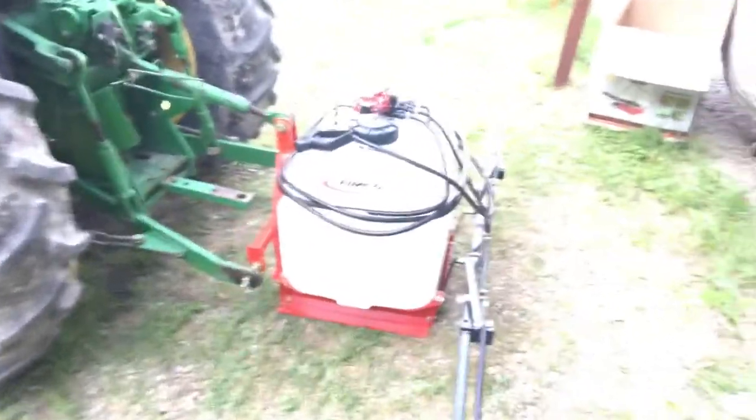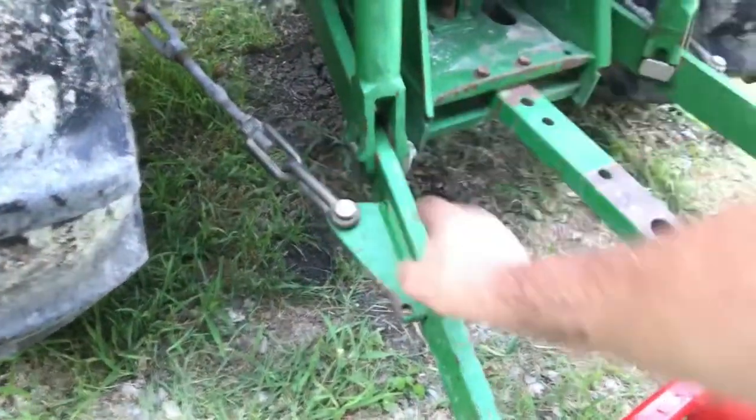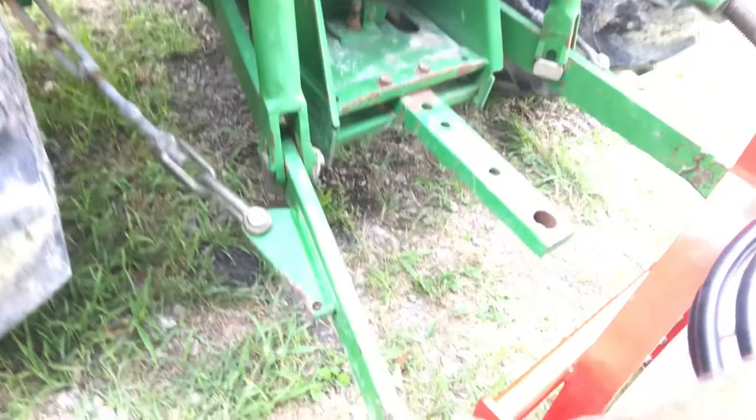I've got it hooked up to the three-point hitch and I had to extend these arms out so the bars would fit in, and I pulled the bolts out a little bit so I can throw those cotter pins in there. Speaking of cotter pins — this didn't have any on it, which is one of the things I didn't really know about.